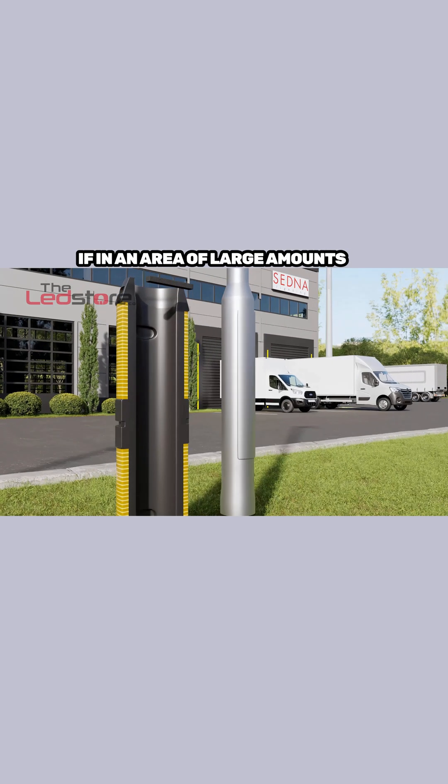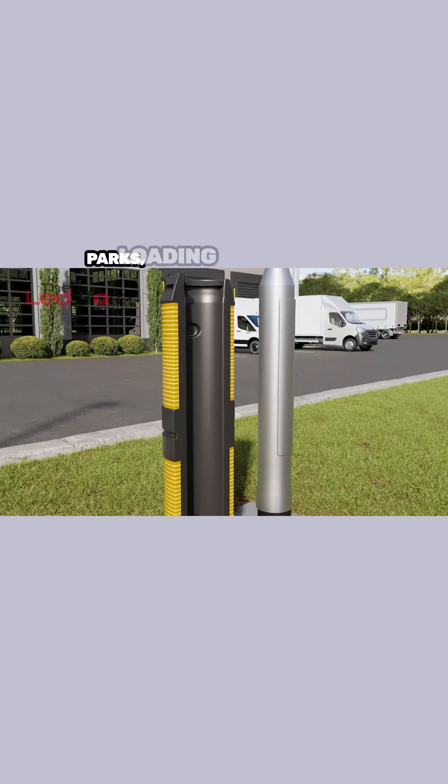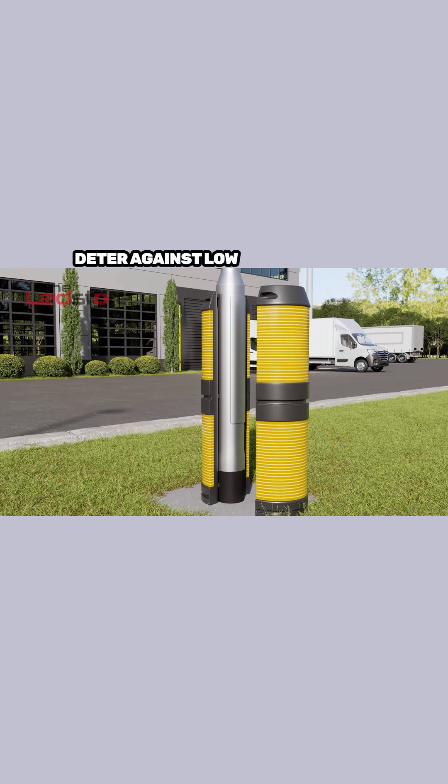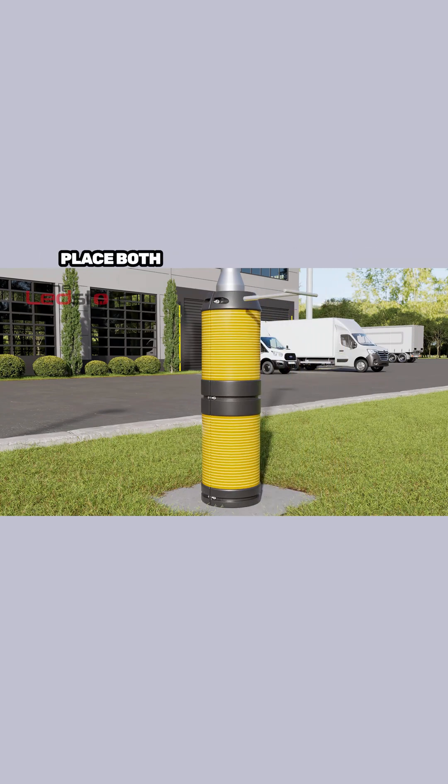If in an area with large amounts of low speed traffic such as car parks, loading bays, and yards, the impact barrier surrounds can be a great way to protect and deter against low impact damage and bumps. Place both sides around the column and tighten in place to secure.